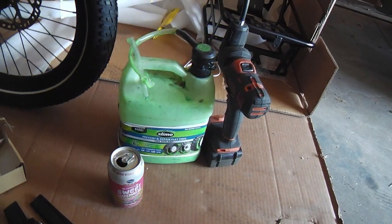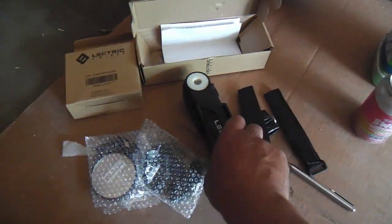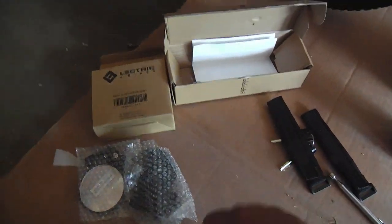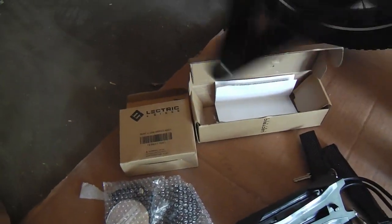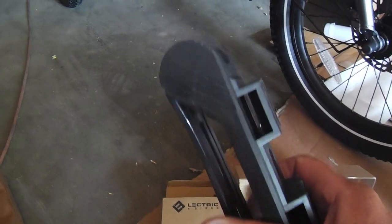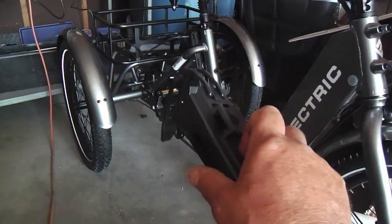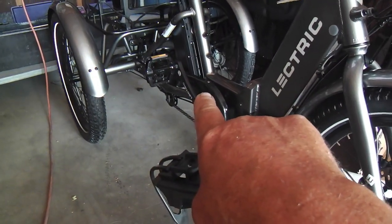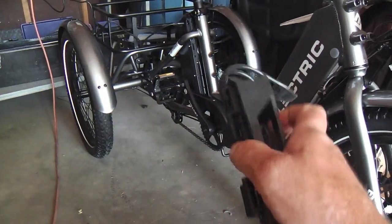I was just getting ready to slime the tires and my friend showed up with a couple of items that Electric sent to her. It's a pretty cool lock — kind of an expandable concept, with a key, basically like a chain, sturdy and well integrated. The instructions say it would go on the back side of the seat post, but that's where the battery is, so those instructions are probably for an unelectrified model. It's going on the front instead.